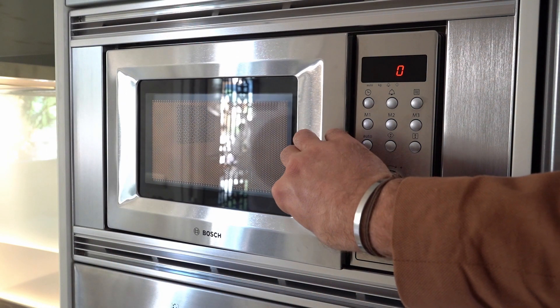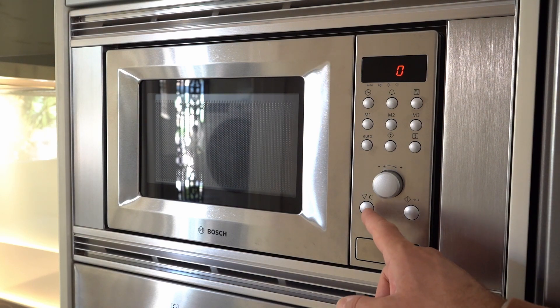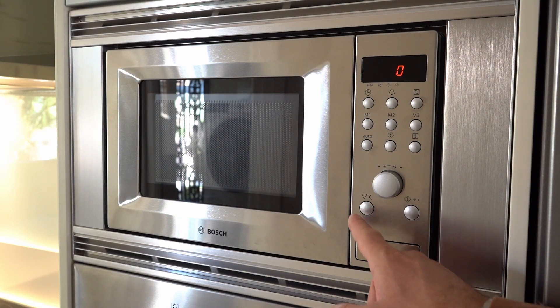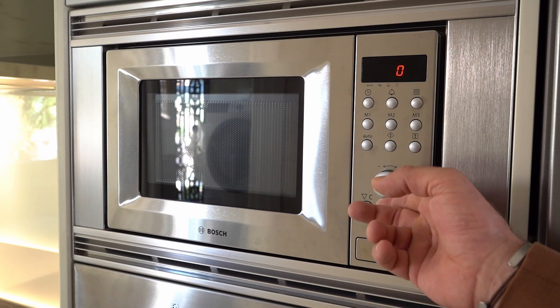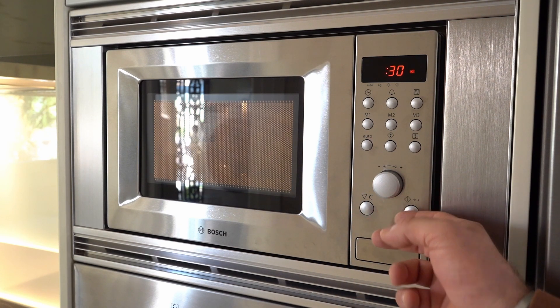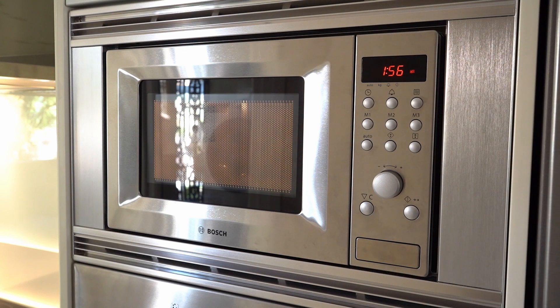Make sure to close the door properly. For regular use, I recommend pressing the first button — the triangle shape on the bottom left. Pressing this one, you can adjust the timer to your liking. You just have to wait a little bit.